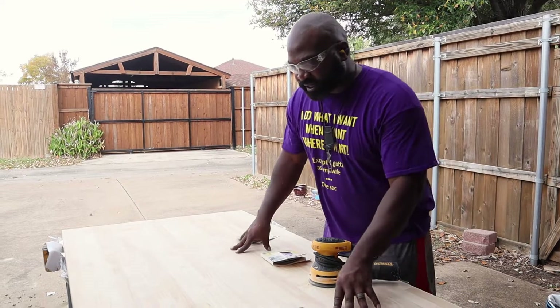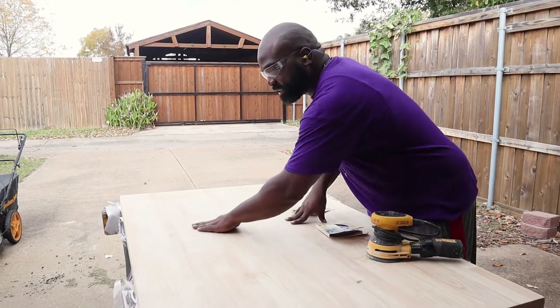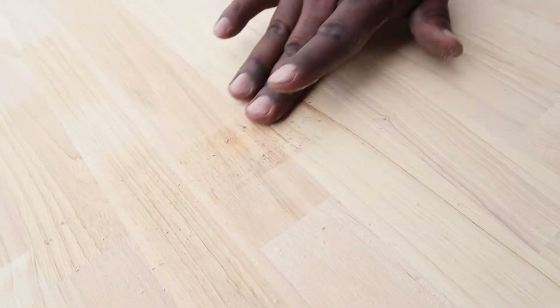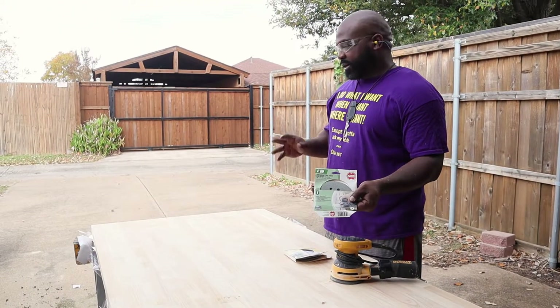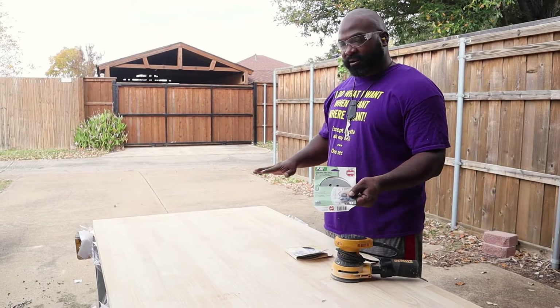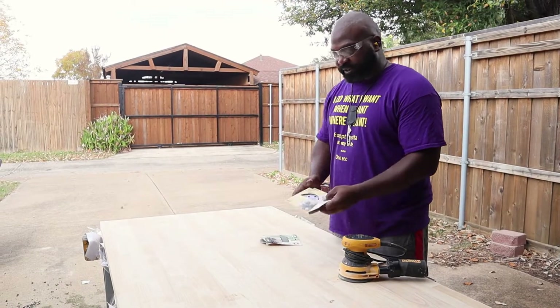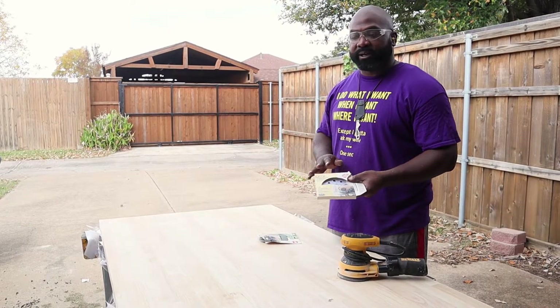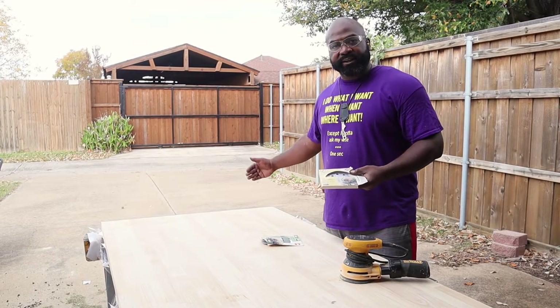So I noticed that the tape from the packaging on this board left a bad residue. What I'm going to do is briefly sand with 80 grit to get all the adhesive off, and then finish it with a nice fine 320 grit sandpaper to get it nice and smooth. We're going to do the edge that we cut as well.